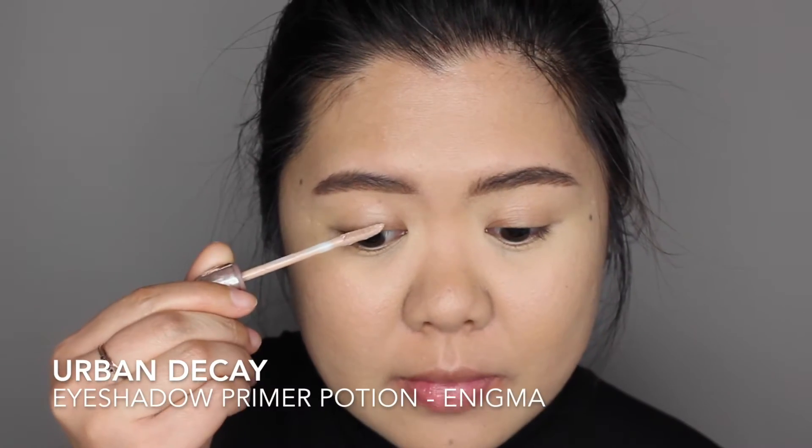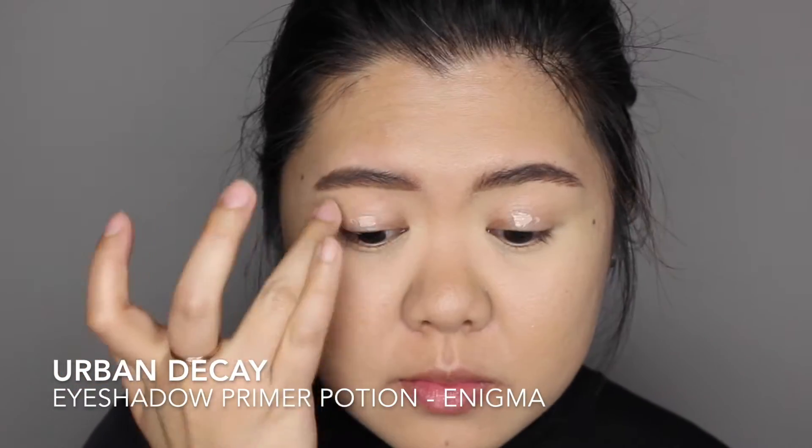Hi everyone! Today I'm using my new Tarte Pro Amazonian Clay Palette for this Sultry Smoky Eyes look. I've done my base off-camera and now I'm going ahead and priming my eyelids using my all-time favorite Urban Decay Eyeshadow Primer Potion.